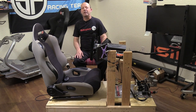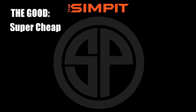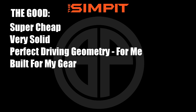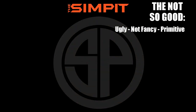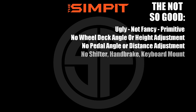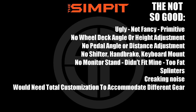Let's break it down with the good, the not-so-good, and the bottom line. Starting with the good: it is ridiculously cheap, very solid, perfect driving geometry for me, built for my gear, really comfortable, and easy to add on to — just bolt it or screw it on. Now the not-so-good: it is ugly, not fancy, primitive even. No wheel deck angle or height adjustment, no pedal angle or distance adjustment, no shifter, handbrake, or keyboard mount, no monitor stand — it didn't fit mine, way too fat to fit under the monitor. Splintering, creaking noises, and it would need total customization to accommodate different gear.